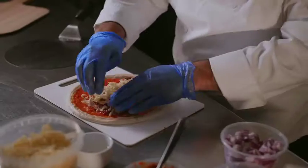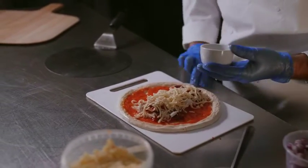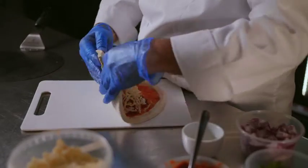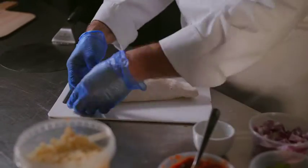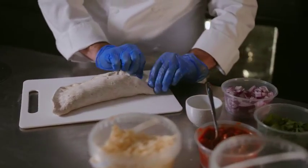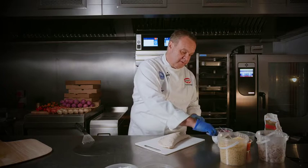That's now ready to fold. Take a little bit of water and wet the crust around the edge just to make it stick to itself, then fold it over. Crimp that edge together, making sure it has a really good seal so nothing leaks out, and put a little bit of water on top of the crust as well.